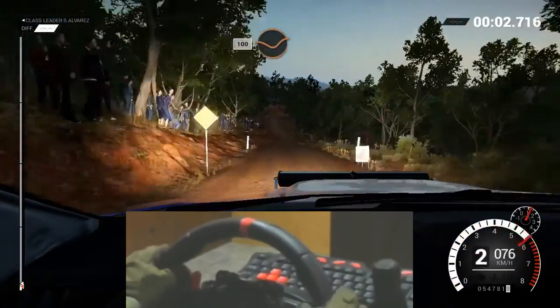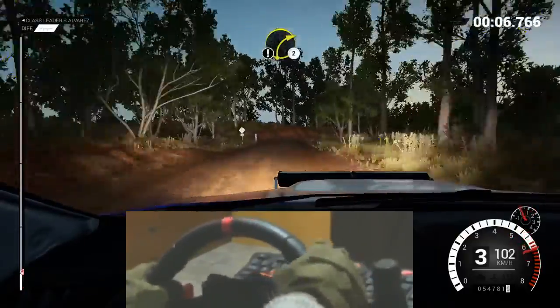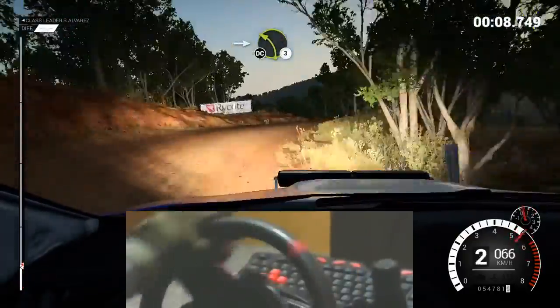One hundred, through dip. Keep right, over crest. Care, right two. Into left three, crest. Don't cut.